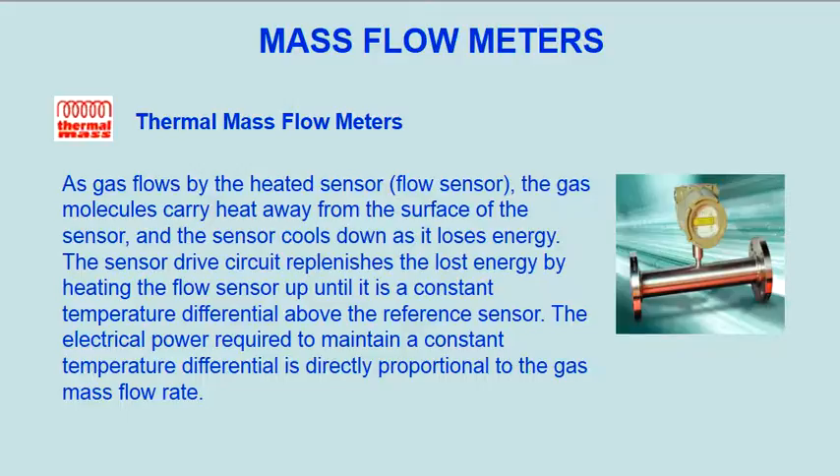As gas flows by the heated sensor (flow sensor), the gas molecules carry heat away from the surface of the sensor, and the sensor cools down as it loses energy. The sensor drive circuit replenishes the lost energy by heating the flow sensor up until it is a constant temperature differential above the reference sensor. The electrical power required to maintain a constant temperature differential is directly proportional to the gas mass flow rate.